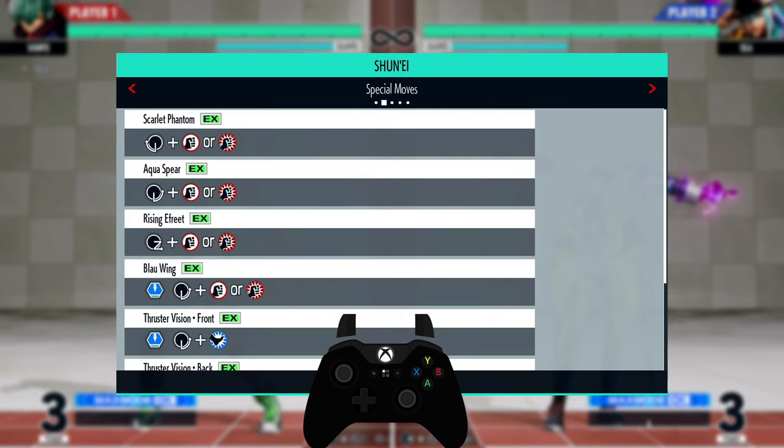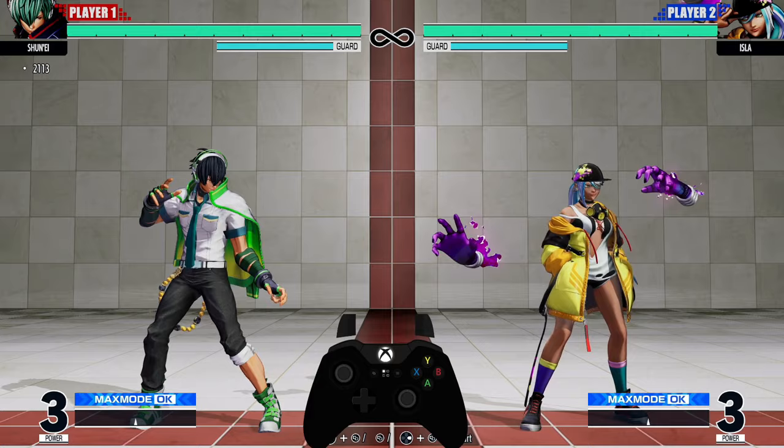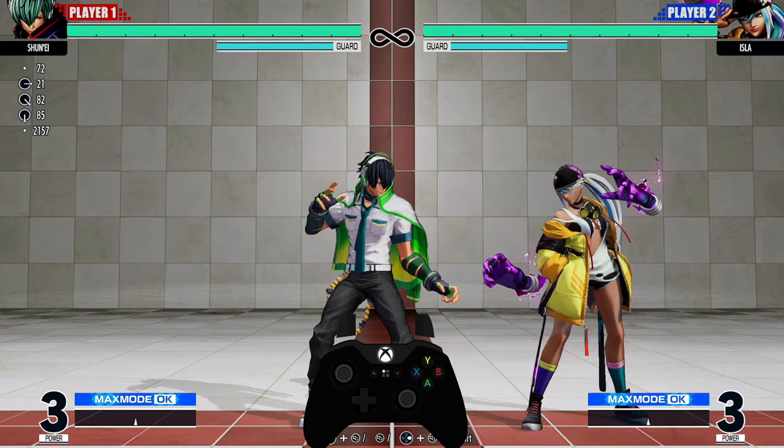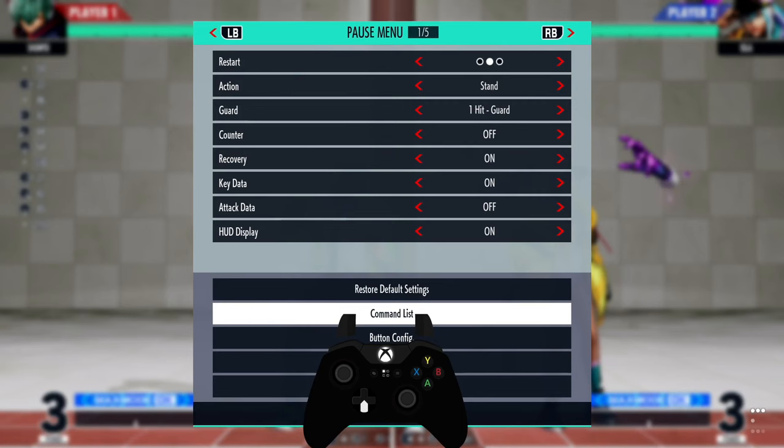If you go into the command list, you'll see Scarlet Phantom and Aqua Spear. Both of those use quarter circle motions — Scarlet Phantom is quarter circle back and Aqua Spear is quarter circle forward. Quarter circle forward is from down to down-forward to forward, and quarter circle back is from down to down-back to back.